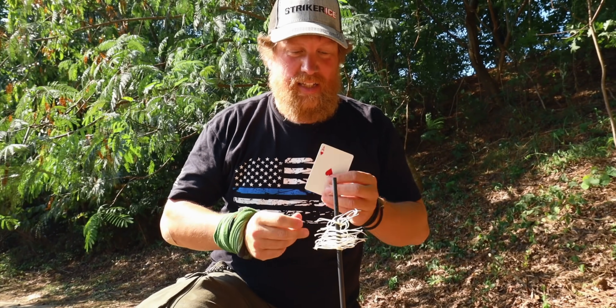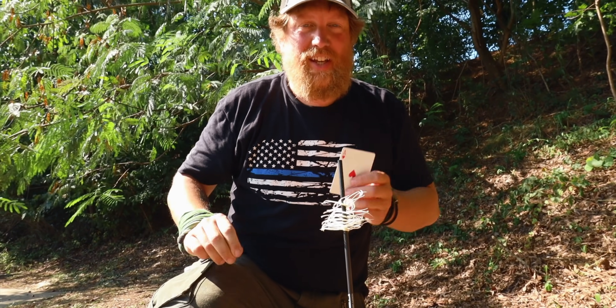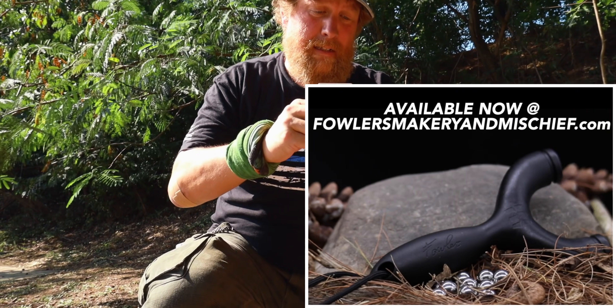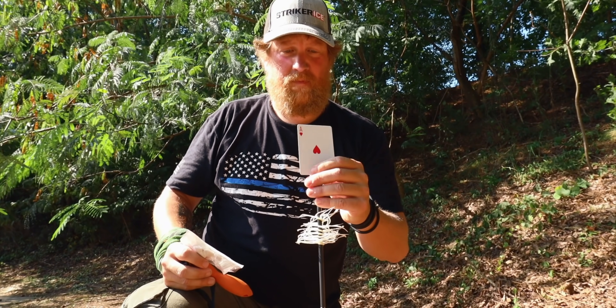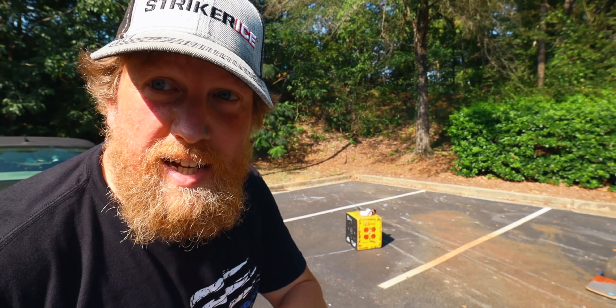Doing one of my favorite shots — just a little old card split. James says he's not very good at stationary targets, and these are my bread and butter with the accuracy on the Sparrow. A little breezy out here — be interesting to see the result. Let's do it. Can't even see it on this camera — she's right there. I think that's actually the GoPro.